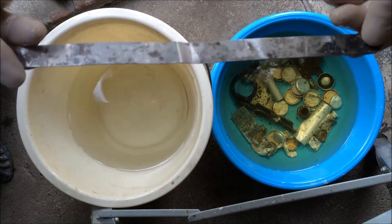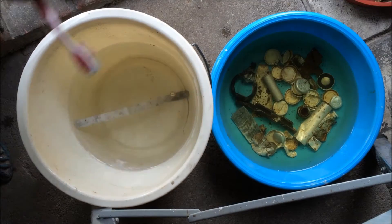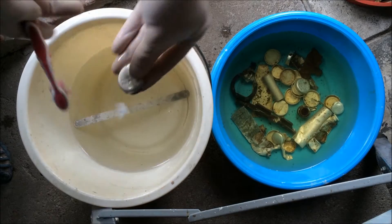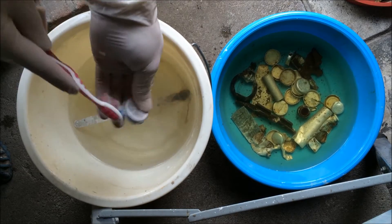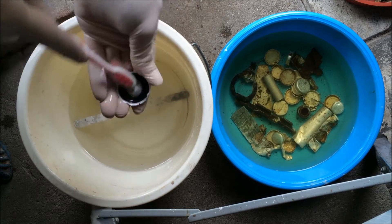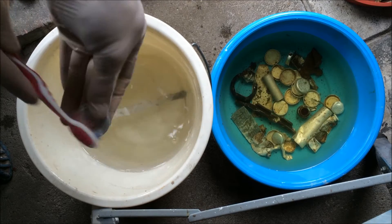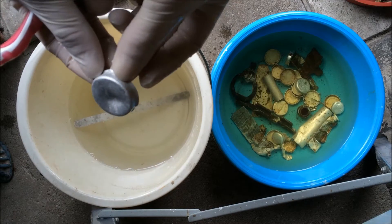As you can see it came out very nice. Now we're gonna take a look at some protection caps. You can see the dirt comes off very easily. Very nice.